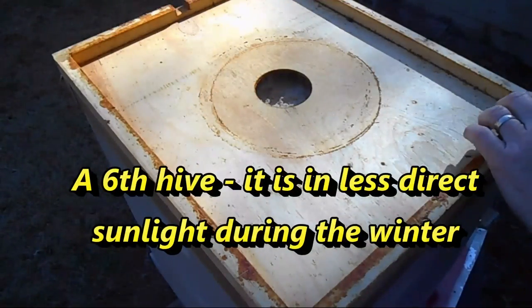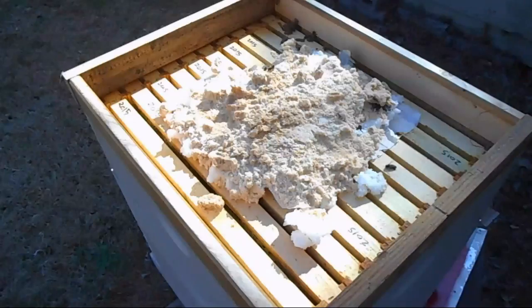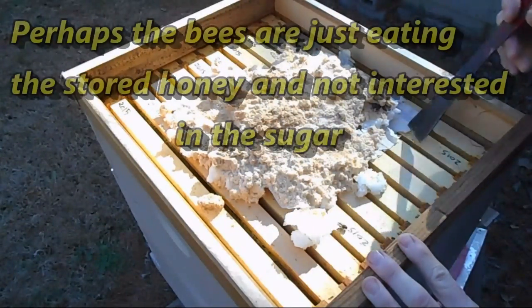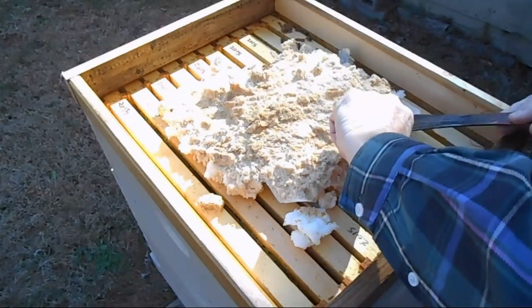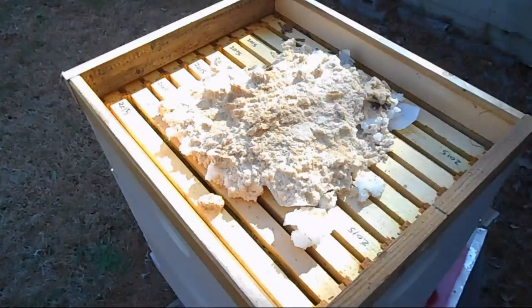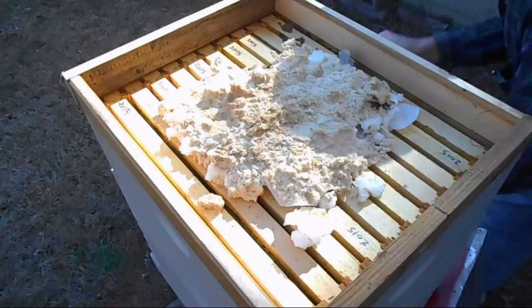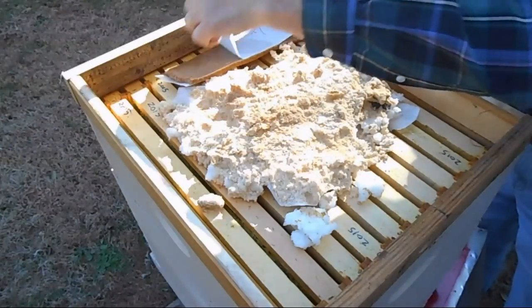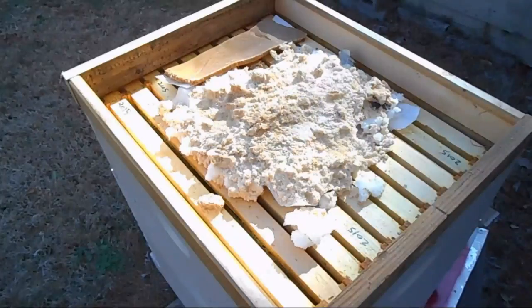This hive is in a more shady area and I don't think it's doing quite as well. There's still plenty of sugar on here, and actually I can see plenty of honey down in there. I can hear bees underneath, so that's good. I'm going to give them a small amount of protein patty right where I see the most bees, and hopefully they'll cluster around that and do better.